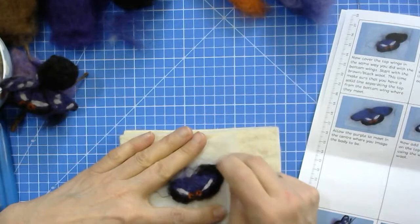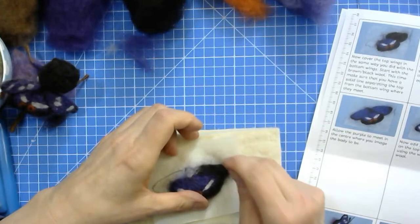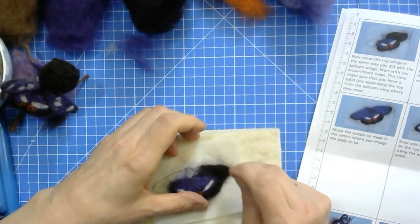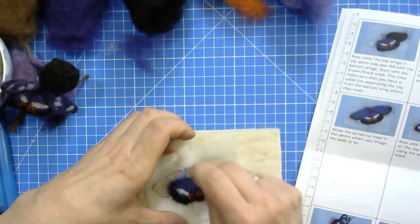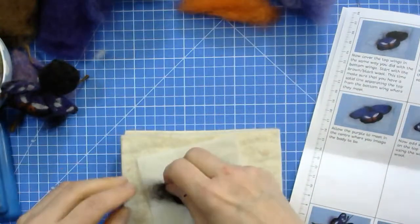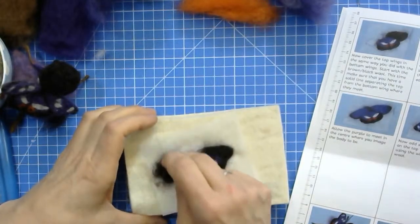That has pulled away from the outside here, so I'm just going to add a bit more. When you felt the inner part of the wing, it can sometimes pull away from the outer part, so you need to just add a little bit more onto the edge again. Work in small quantities and just fill the shape in. Do this on the other side now — that's one of the reasons why we felt it down in the centre first.